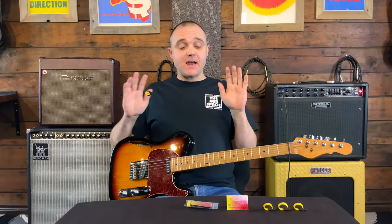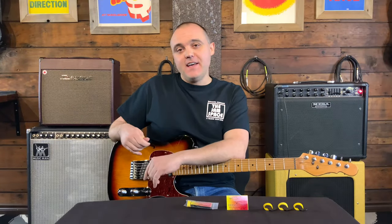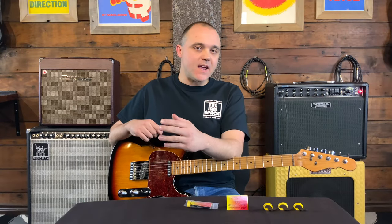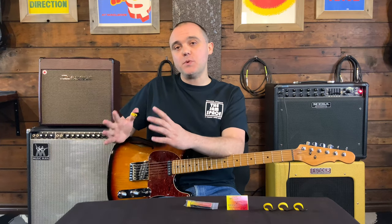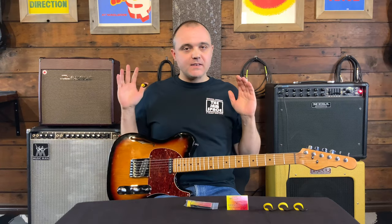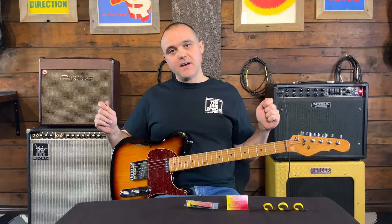That's really all I had to say about the Fred Kelly Bumblebee picks. If you're still watching, please comment, like, and subscribe — it really helps me and the channel out. We'll be back next Wednesday continuing the 'Rescue My Rigs' series, where we'll look at the Earthquaker Devices Swiss Things pedal and the rest of my drive section — really excited to get that one out.